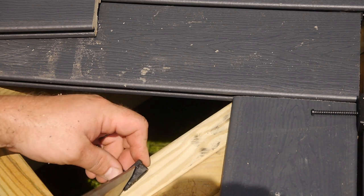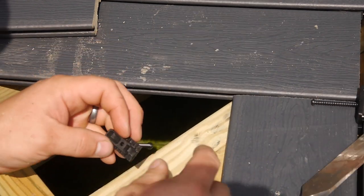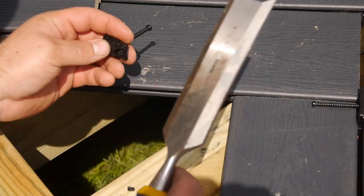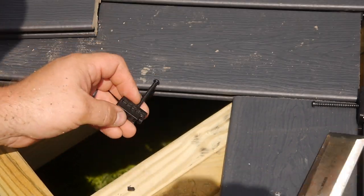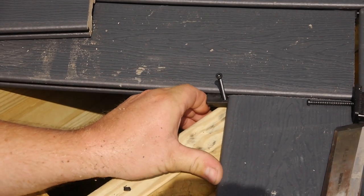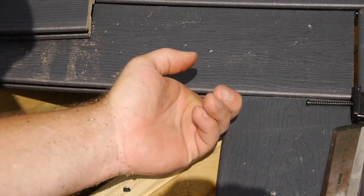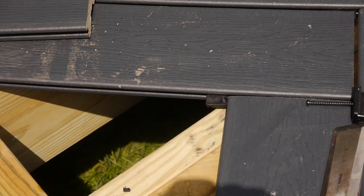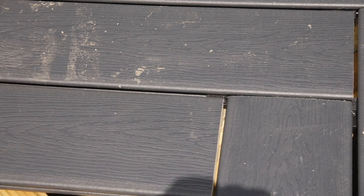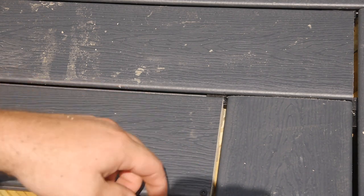Do you have to do this? Probably not, but I feel a little better when I do it. It is hot out here. What we've done is ensured that this end won't come up on us over time and catch your toes. Our next board will go on here with a gap, and this will cut a notch in that one as well — that will go there and hold that end down. All the way down. It takes some time.